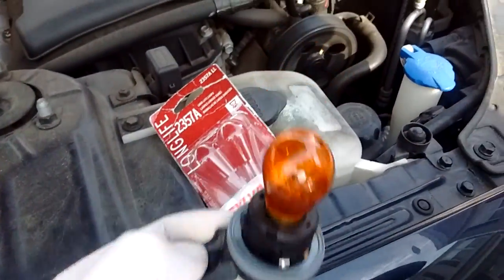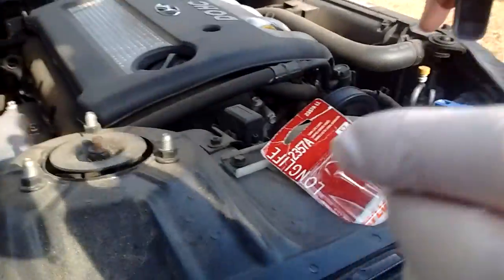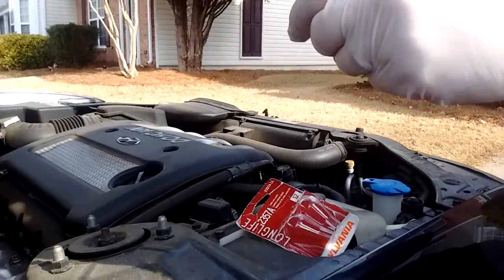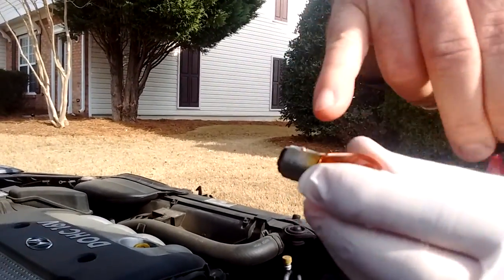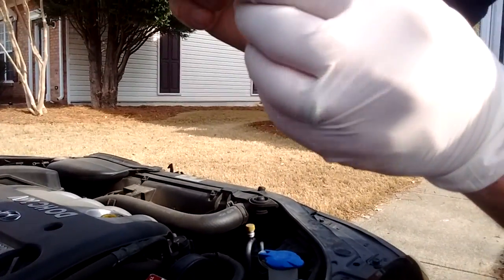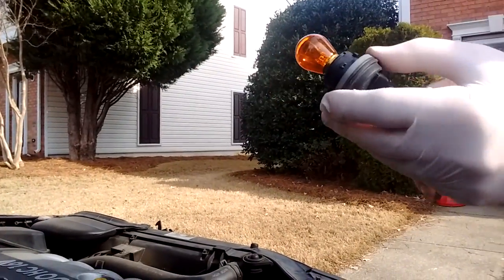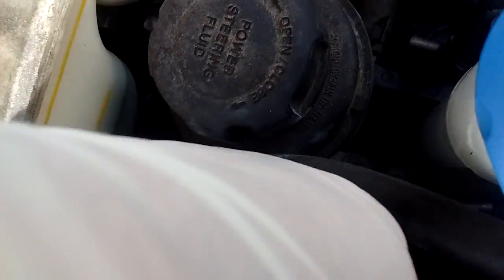Now I'll show you the process of actually changing the bulb. You would simply give it a twist. See these little dots — they go right in there. You pop your new bulb in, and then you pop your whole casing back in there.